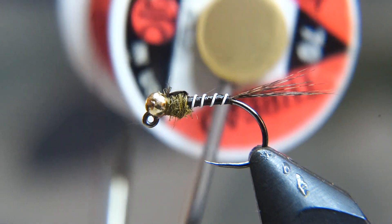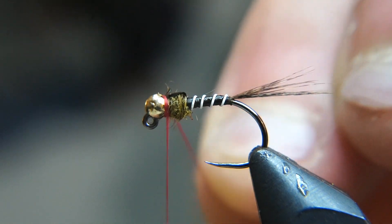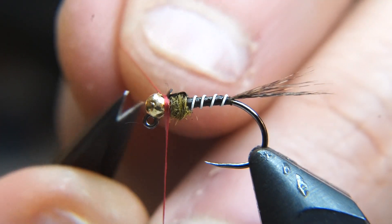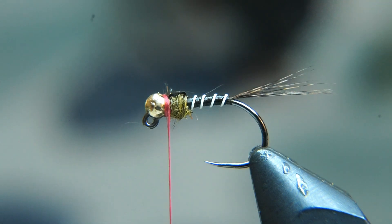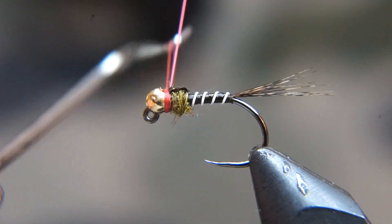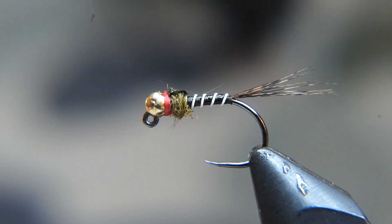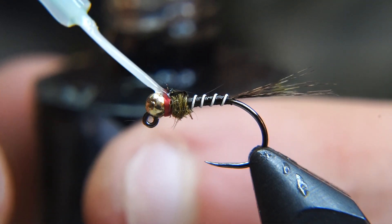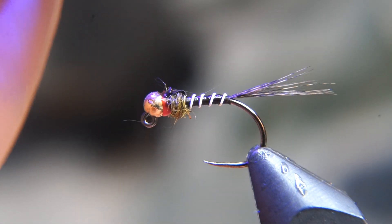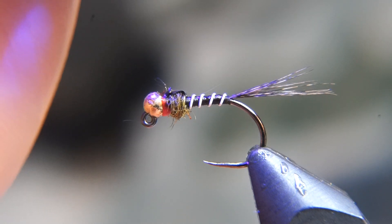Now we're going to get our hotspot thread — this is just going to be a red thread in 70 denier. I think a thin thread is actually important for this, because I'm going to try and get away with as few thread wraps as possible — I just want a really subtle hotspot on that. I'm going to whip finish that on there for my hotspot. And to finish, I'm going to take a little bit of UV Solarez head cement and zap it right behind the bead, just so those thread wraps are going to stay secure, since I did the fewest amount possible to have the subtlest of hotspots.